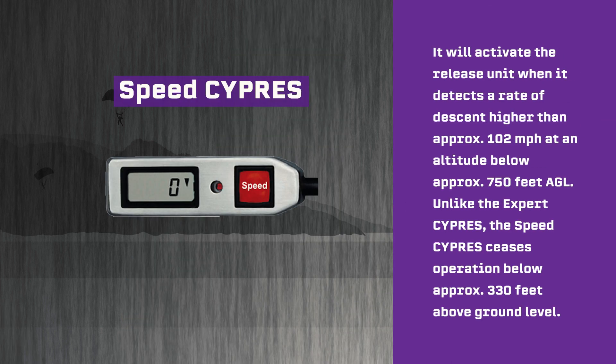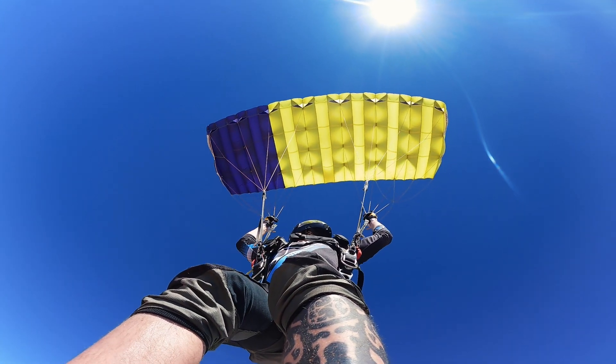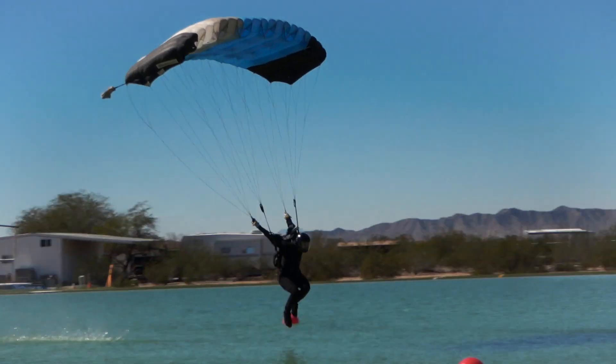Given that 78 miles per hour is roughly 70 percent of freefall speed, you may want to consider using a Speed Cypress to avoid a two-out scenario. The Speed Cypress can be recognized by the red button with the white imprint "Speed" on the control unit. It will activate the release unit when it detects a rate of descent higher than approximately 102 miles per hour at an altitude below approximately 750 feet AGL. Unlike the Expert Cypress, the Speed Cypress ceases operation below approximately 330 feet AGL. The Speed Cypress is designed to allow high performance canopy piloting, and is also designed to activate reliably in all regular freefall situations when no canopy is out.